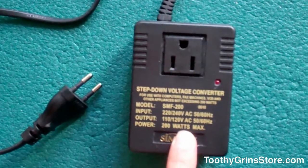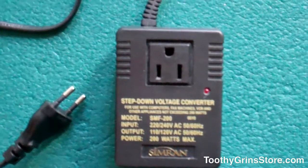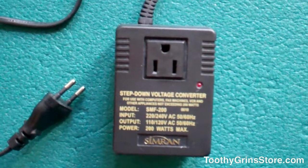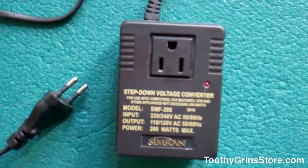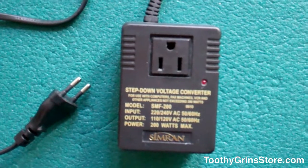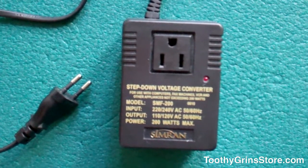You definitely need to have a step-down transformer like the Simran here. I've used another converter in the past that burned out very quickly, but I've actually had two of these and they've lasted for years. I've left them plugged in for a few weeks or more at a time, and there's never been a problem.